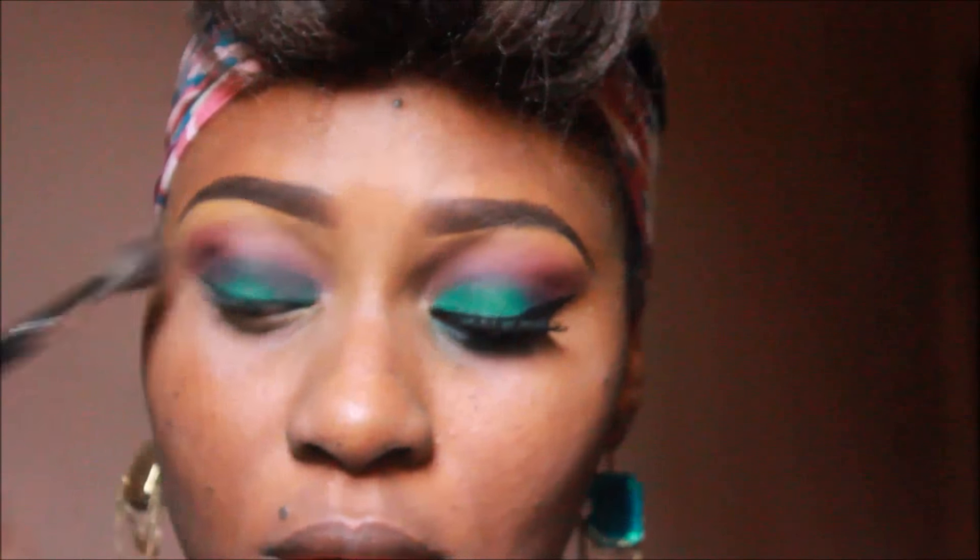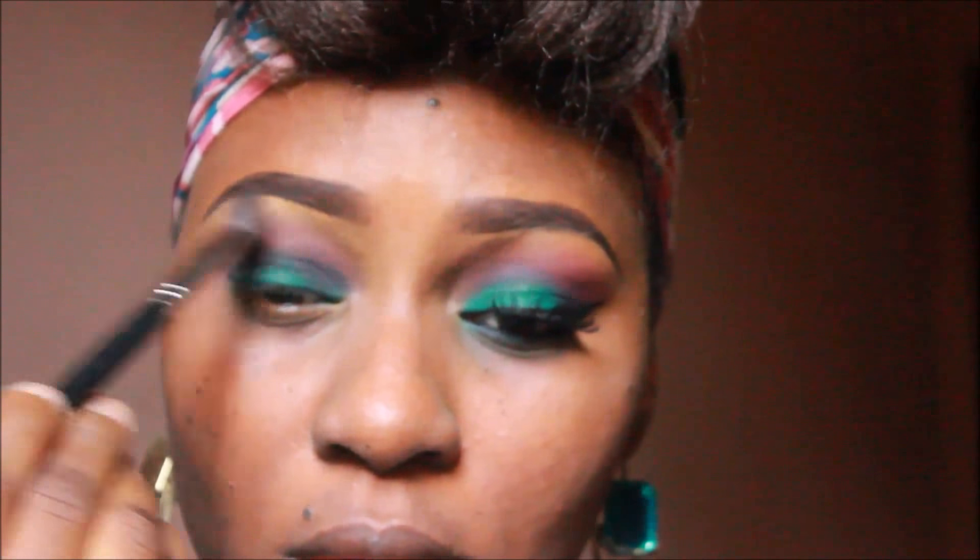I use that shade to blend the mix of colors I put right above my crease.